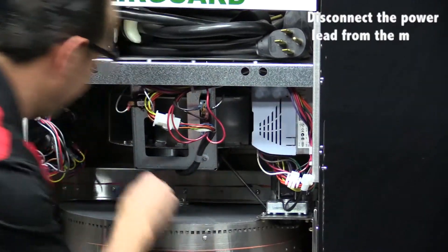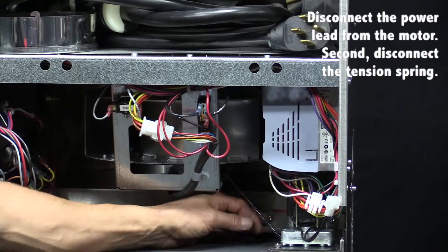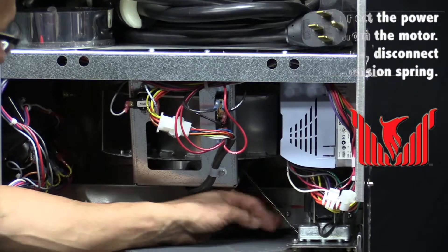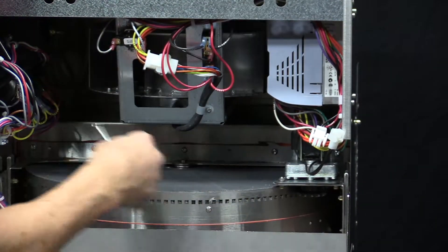Next, we are going to reach in and disconnect the tension spring which gives the drive motor its tension. We will remove this and set that aside.